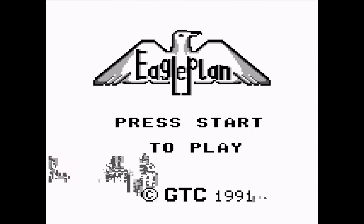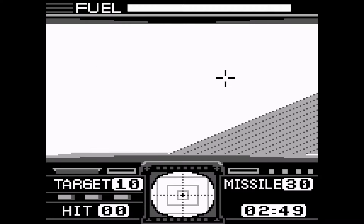How about a classic Afterburner clone? It flickers.